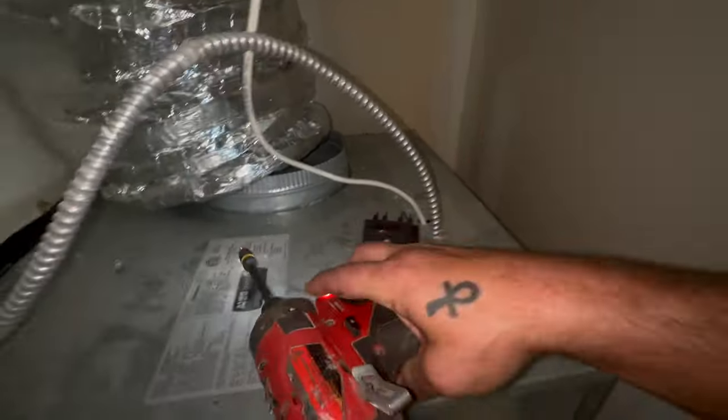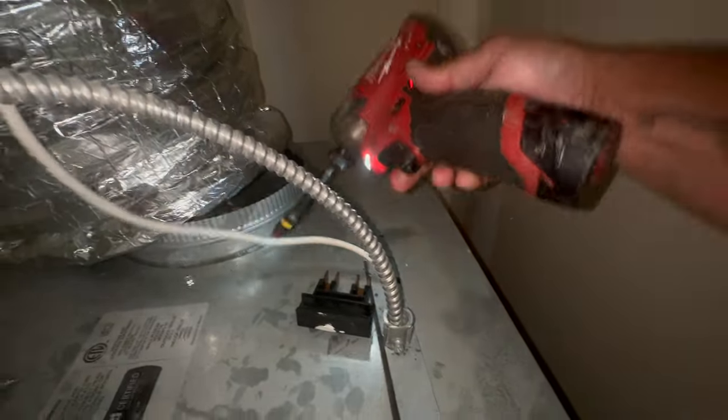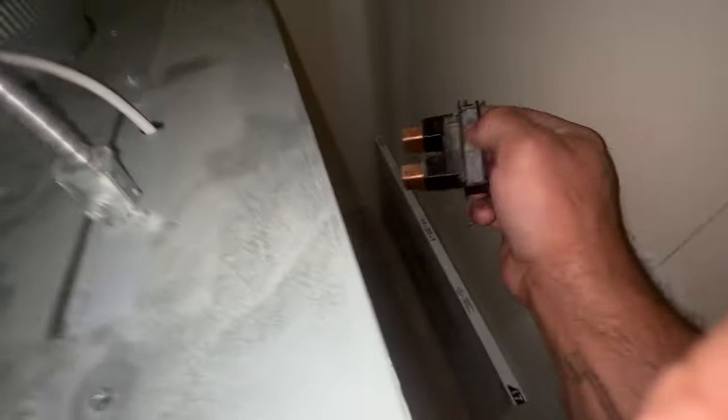All right, got that disconnected and got the duct off. Let's go ahead and remove this electrical panel — that's where your thermostat wire is, your control board, your relays for the strip heat. All of that's in this panel. Typically you have this plug right here that you have to remove to be able to get this panel off as well.